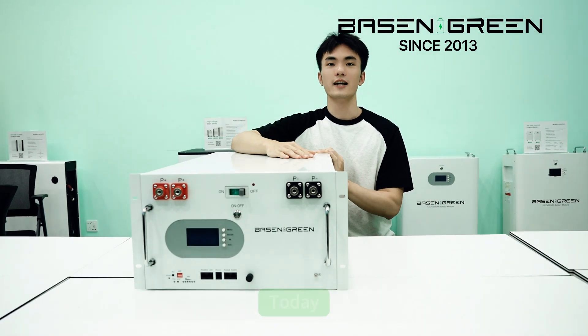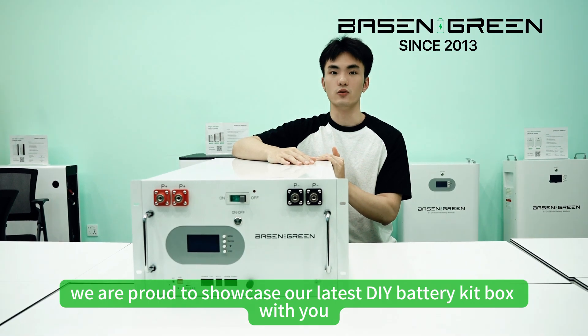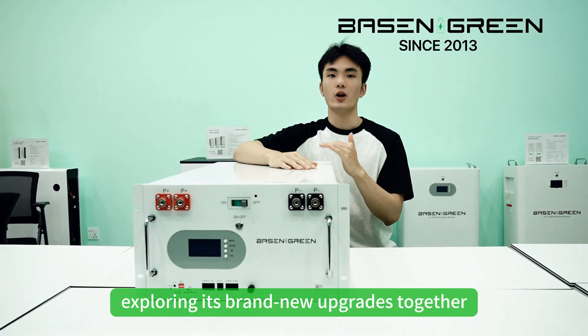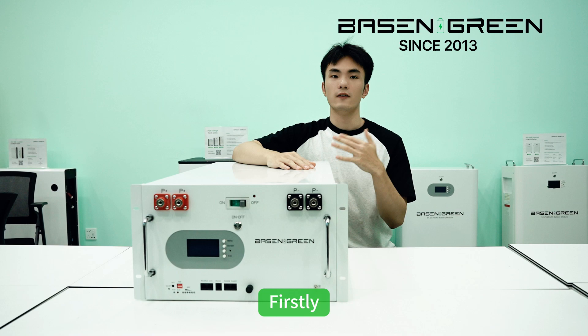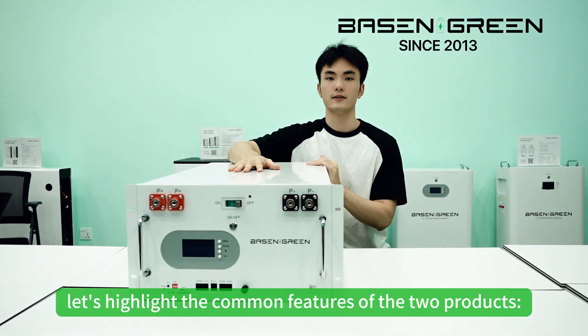Welcome to Bates and Grants. Today we are proud to showcase our latest DIY magic kits with you. We are proposing a brand new upgrade together. Firstly, let's highlight the common features of the two products.